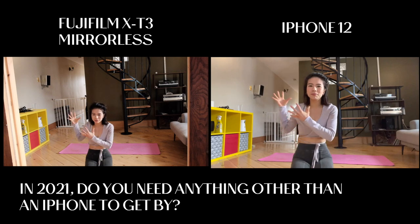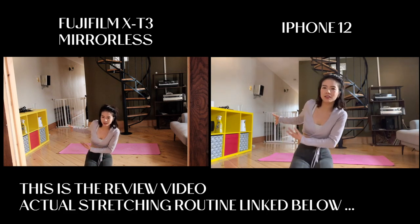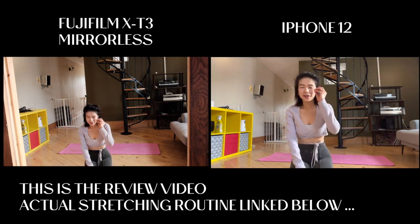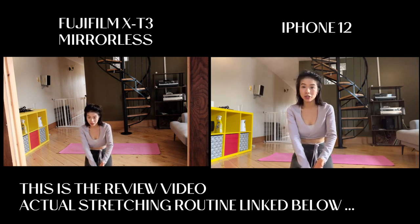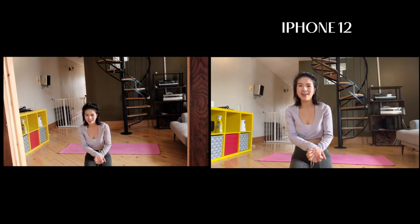I've also been getting questions about why I have a blanket up in a lot of my videos — that's Momo's puppy gate so he can't run out. Cool thing about this video: I'm going to film both on my iPhone 12 and I have my mirrorless Fujifilm camera up at the same time, so it's almost like we're doing a side-by-side product review and stretching video in one. Enjoy!